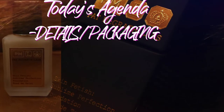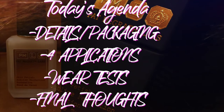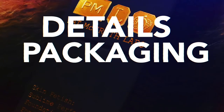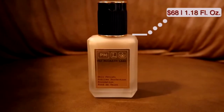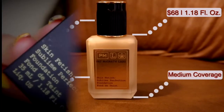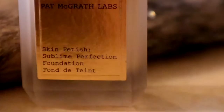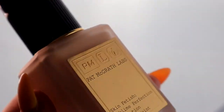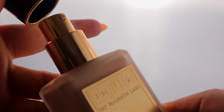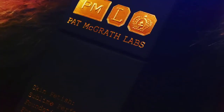I wanted to be extremely thorough — I wanted to give you guys the details, show you a few different ways of applying the foundation, and then go through the wear tests. Let's start with the packaging. Being Pat McGrath, the packaging is just absolutely stunning. I love the box it came in — the component and the product itself is in a beautiful glass bottle with a pump.